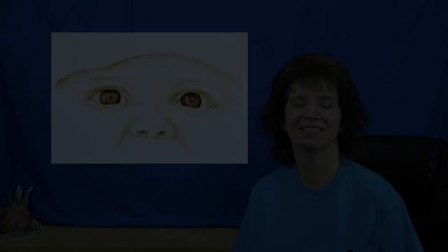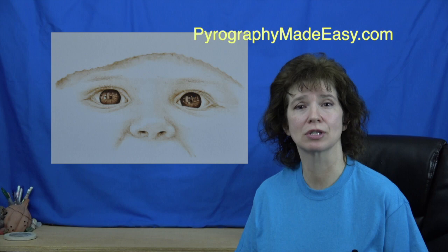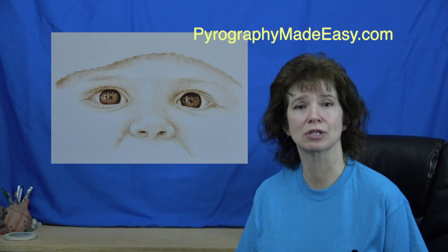That's it for this tutorial. I hope I provided you with clear, easy-to-follow instructions that will help you with your own artwork. The next installment in the portrait series will feature the entire face of a different baby, and I will be testing out a different brand of paper. On my website, Pyrography Made Easy, I have a written tutorial and the reference photo for this artwork. I'm not doing patterns because you need to learn how to do that if you're going to do your own portrait work. Thank you so much for watching, and I will see you next week.